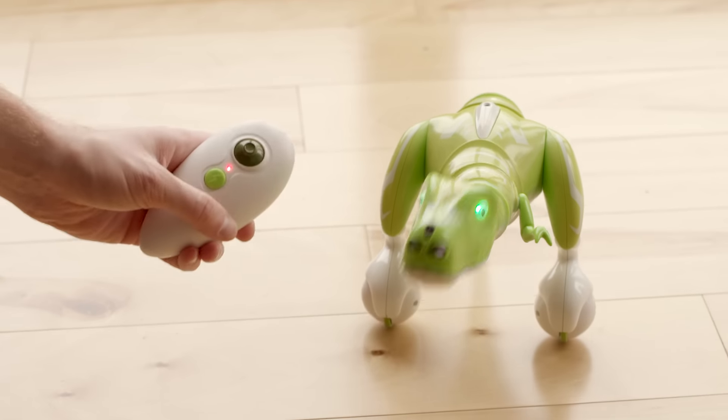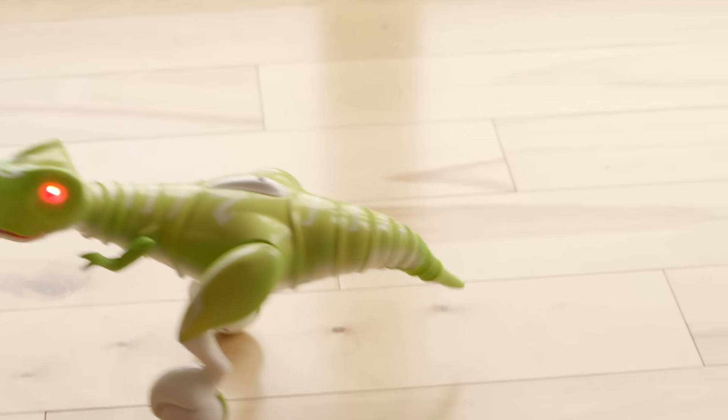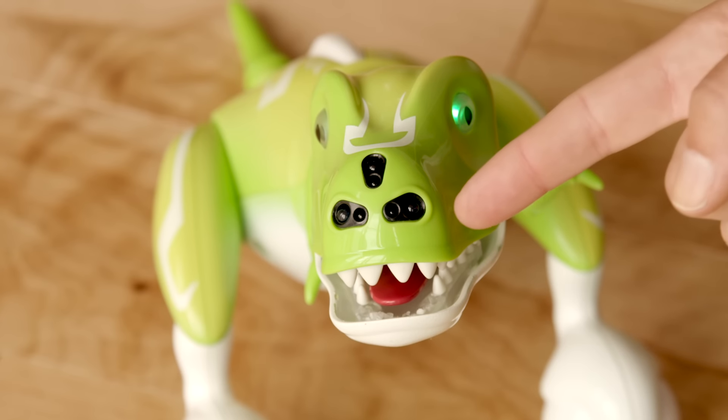Make your Dino chomp by pressing the second button on the bottom of the control pod. And if you want to see him get angry quickly, just press the lightning bolt button located just behind the joystick. He sure has a temper. Wave your hand quickly in front of Dino's head and he will do a tail whip. Make sure your hand is within 6 inches or 15 centimeters in front of his head sensors.